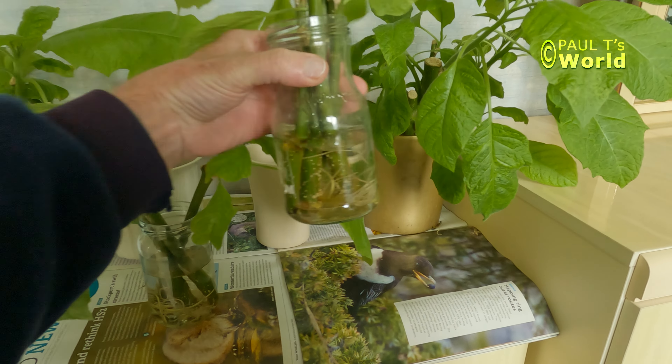But look at this — I decided to leave this one out all winter. I didn't know it was going to be this cold. I'll be very interested to hear from you if you successfully overwinter your Brugmansias in the ground, what zone you're in, and how reliable it has been for you.